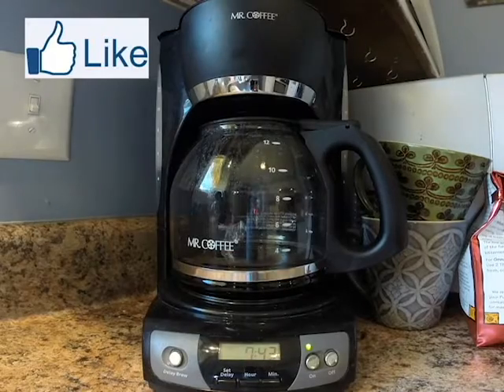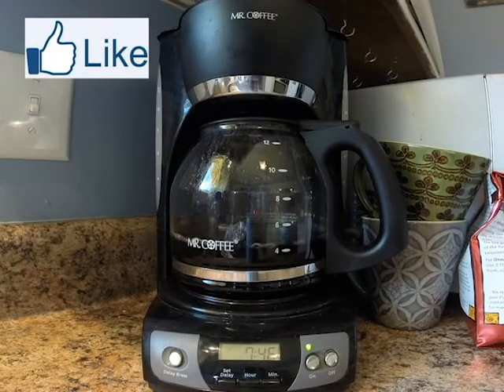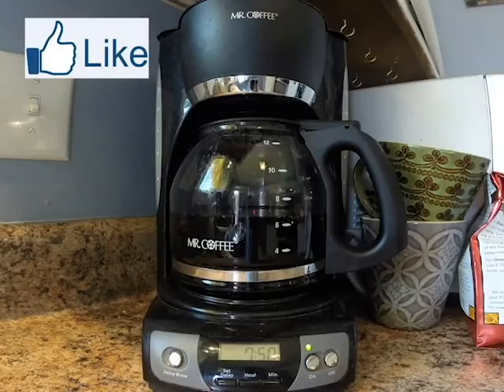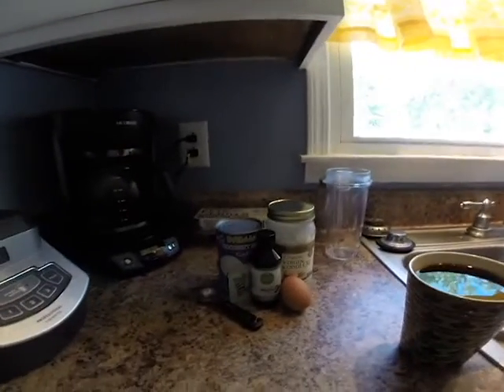So I found a really good recipe for a delicious coffee creamer that doesn't have any crap in it. I'm going to show you guys how I make my coffee creamer.